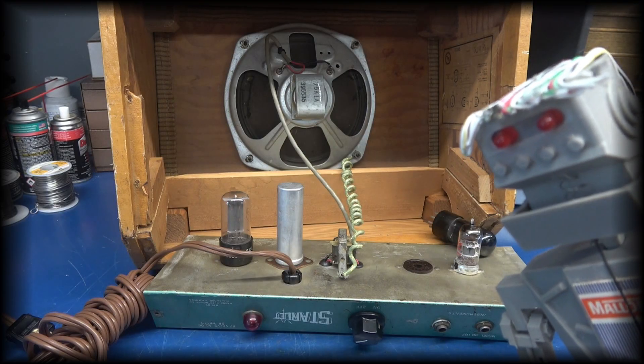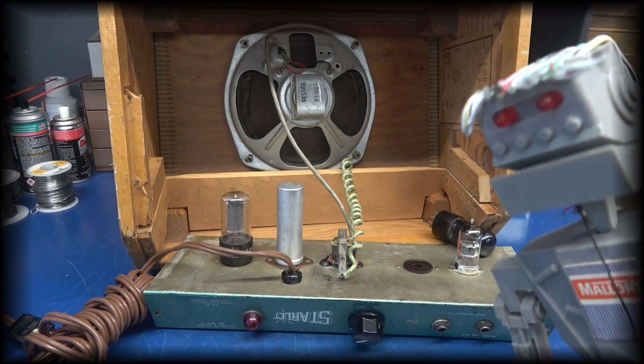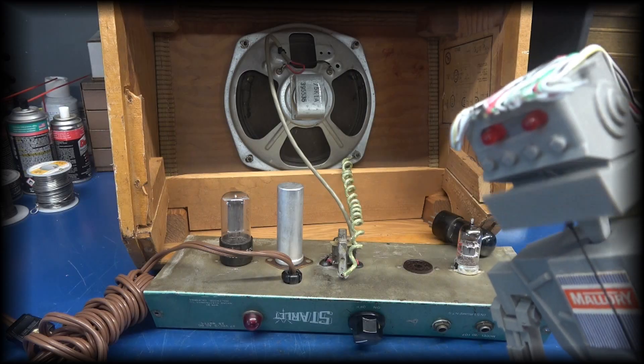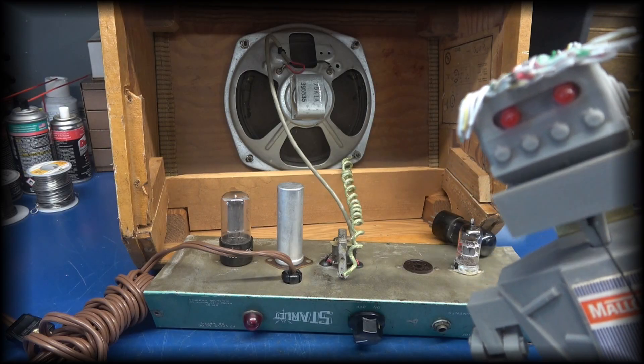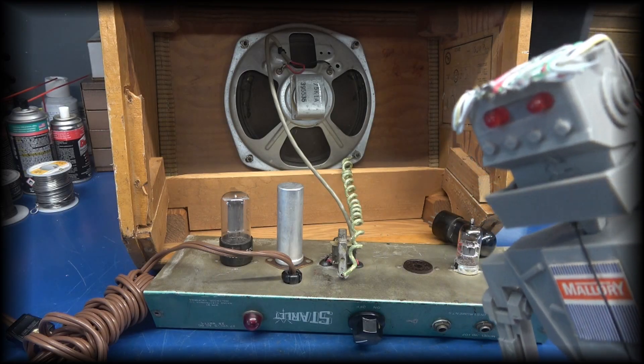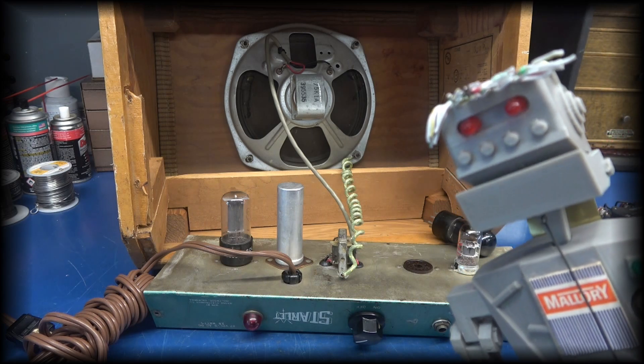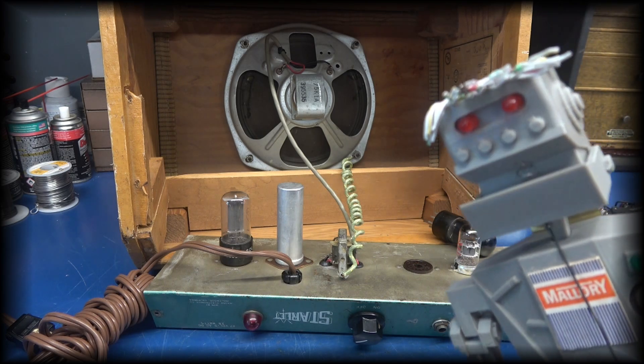How would D-Lab go about this? Can the transformers reside on the main chassis? Will the entire amp require rewiring? Can D-Lab pull this off? Will the purist be happy? Most importantly, will the customer be happy?